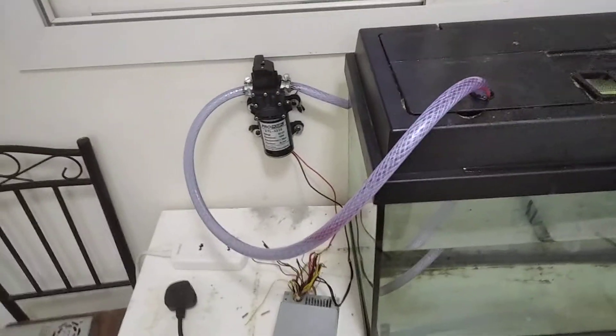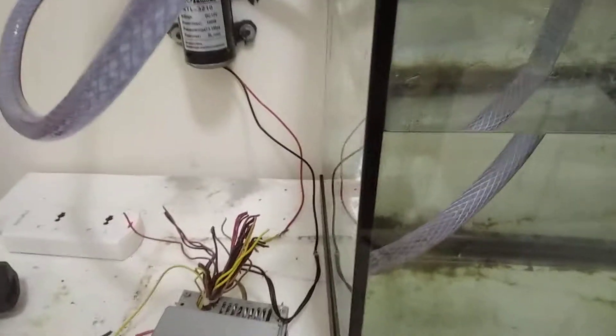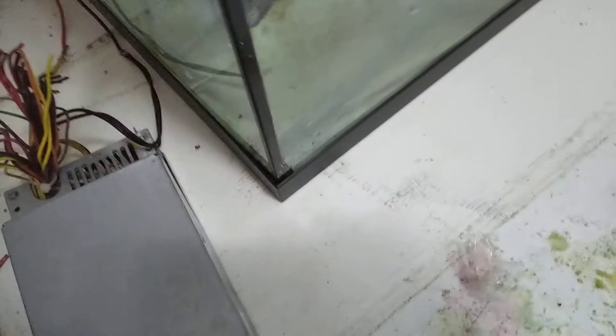Here's my new vacuum aspirator setup. So that's the intake — it's facing the walls so bubbles don't come in. This is the outlet. This is the pump. And this is the power supply. I'm going to power it up.